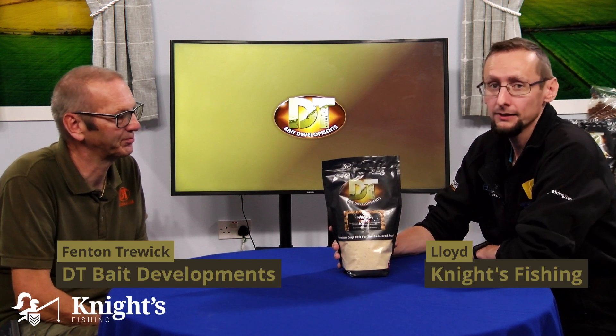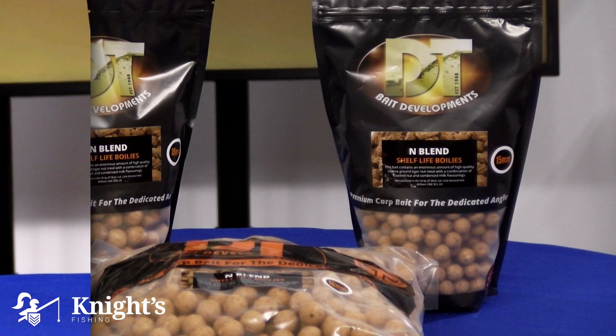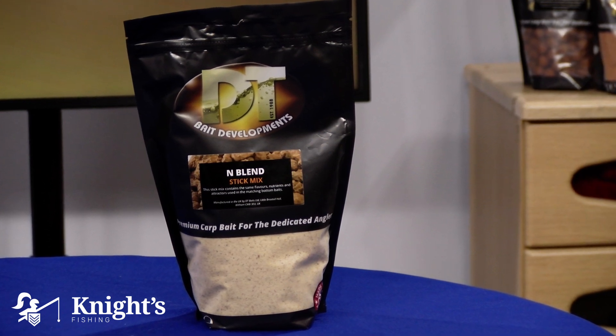Continuing with the N-Blend range from DT Baits, we have the stick mix. Is there anything different about this one? Well, predominantly it's made of the same ingredients as what you find in the boilies. The only thing that's missing from it is any seeds.